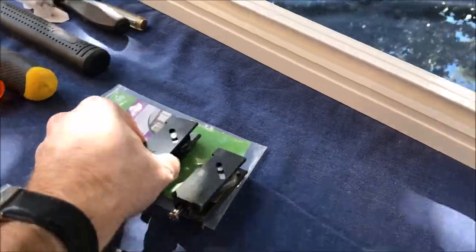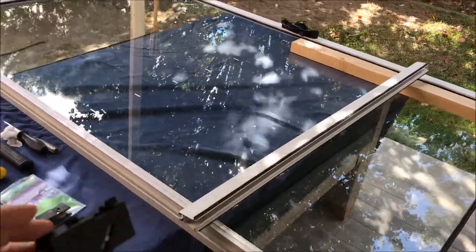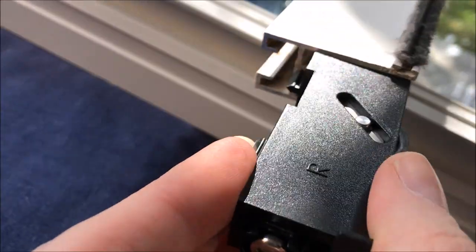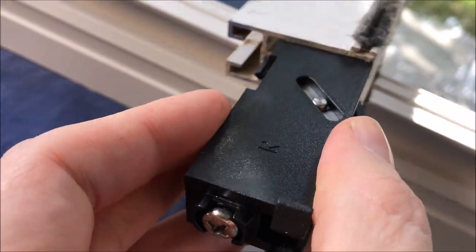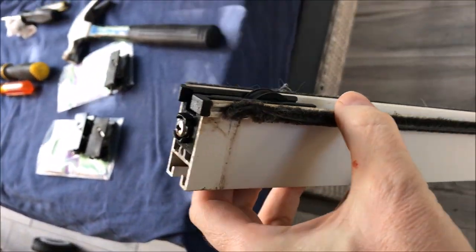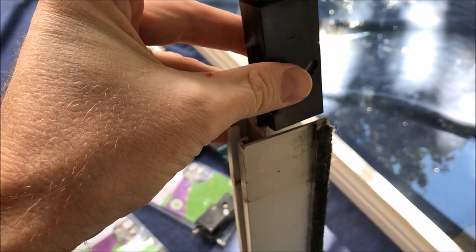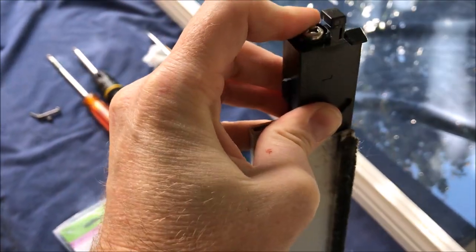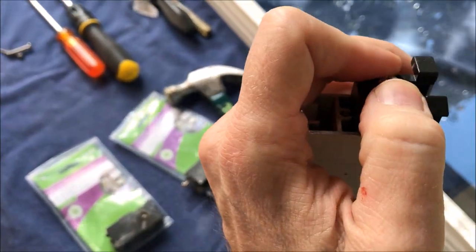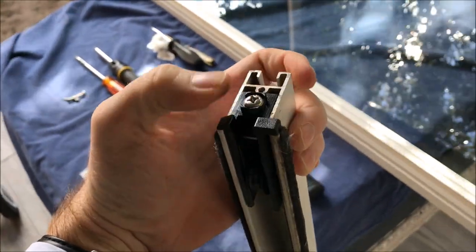The right hand side — the way I'm looking at it right now — this is actually the right hand side, and the left hand side is the other one. This is just going to slide back in the same way it came out. Slide in there — I've got that back in there. Now I'll do the same thing for the other side. Just insert that there — might need to use a hammer or not. That's going down.